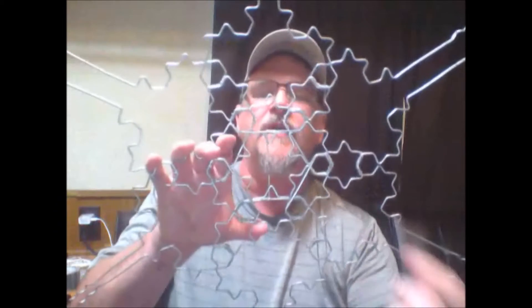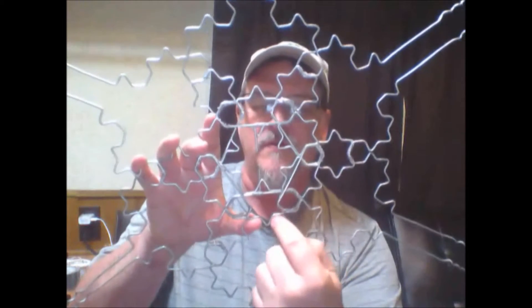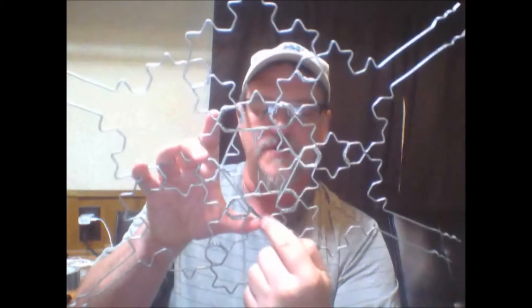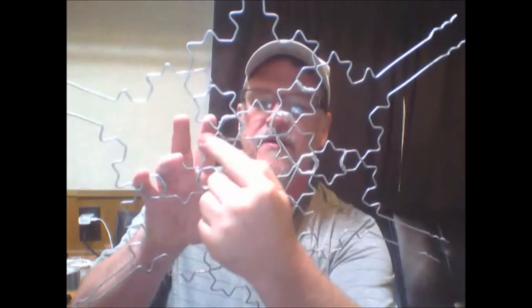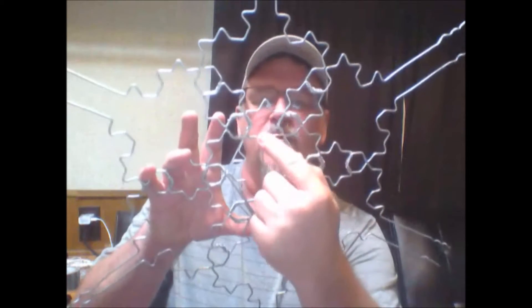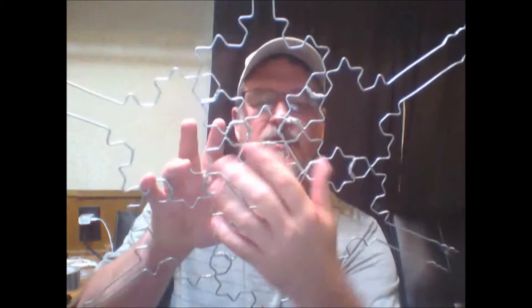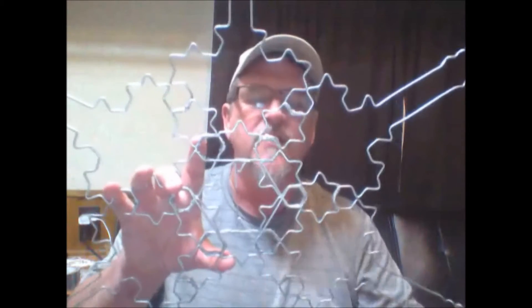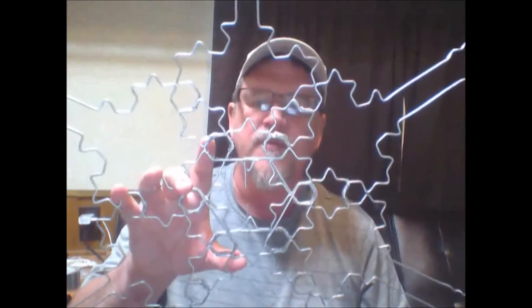On the other side is layer four, and it also is a nine-pointed half fractal. There's a star tip here, star tip here, star tip here, with a terminal here. They're opposing each other. So together, they make one full fractal with the six stars on the ends. So that's layer one and layer four.